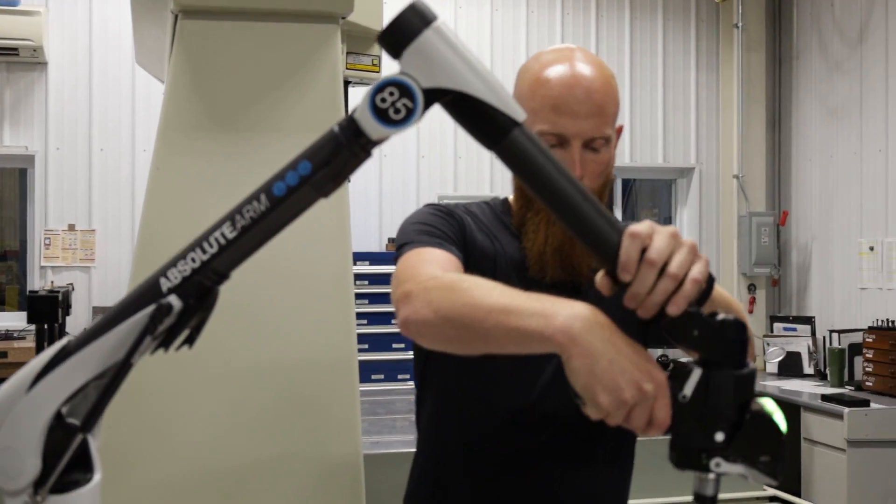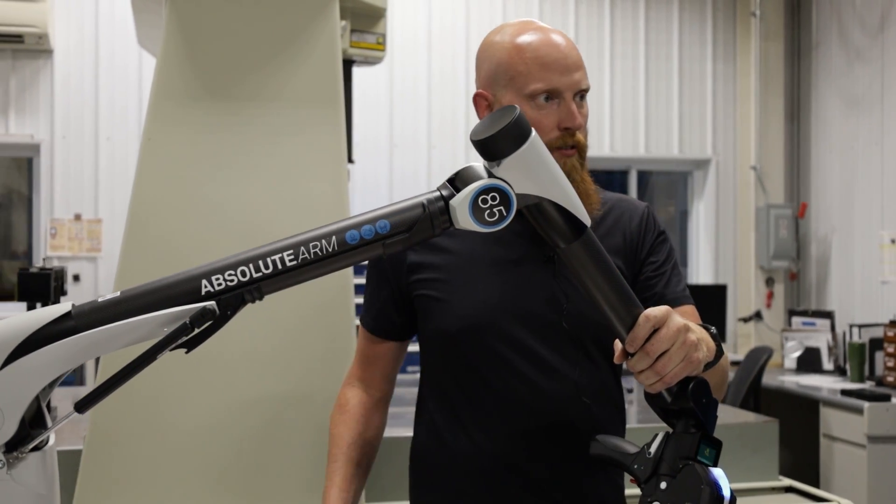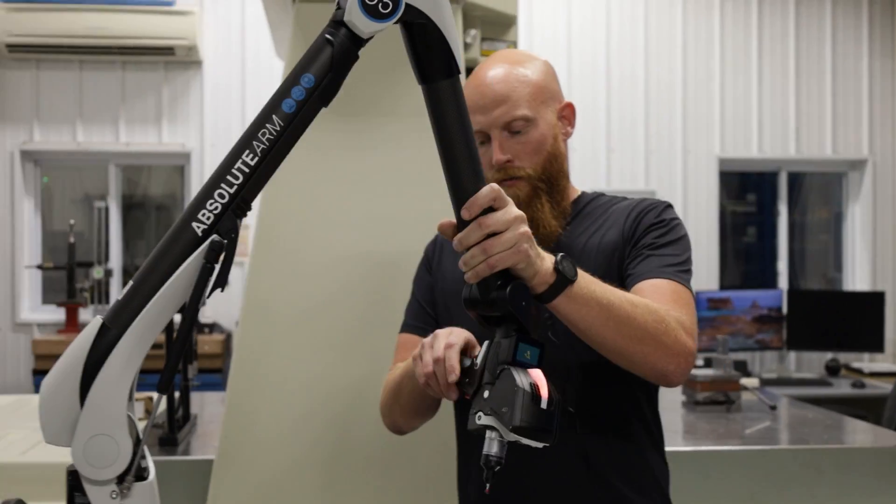It has a leapfrog feature where we can pick up points, take this base, move it, and pick up the same points again, so we have more ability to move reach-wise.